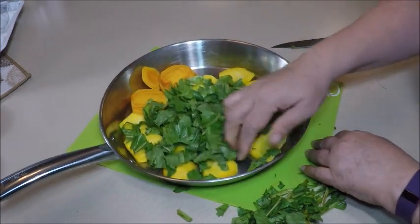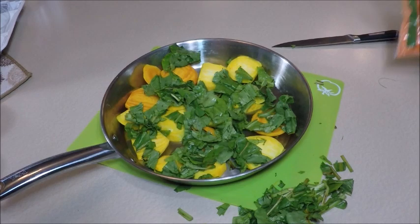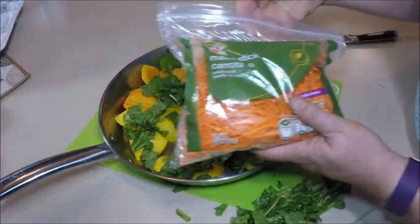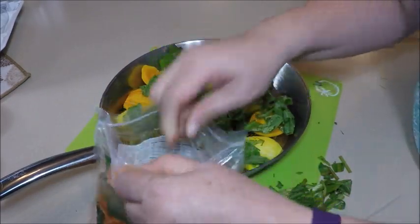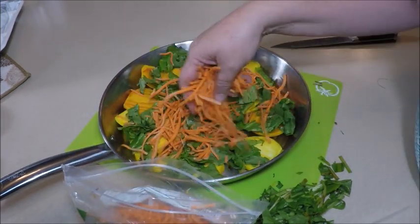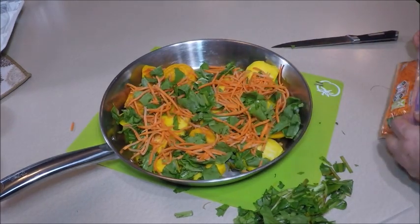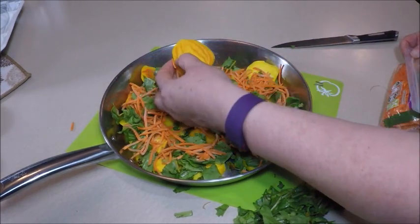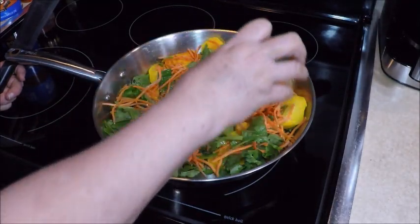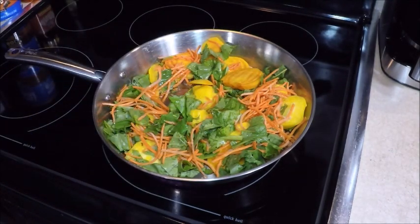I'll leave most of the stems out, and then we're going to add some shredded carrots. You can either shred them yourself or buy matchstick carrots already shredded, which is what I did — it cuts a big step out of the work. Sprinkle some of those on there for some extra vegetables. We're going to add a little olive oil and cook this until the beets are tender. I'm just going to drizzle a little olive oil over this to get the cooking started.